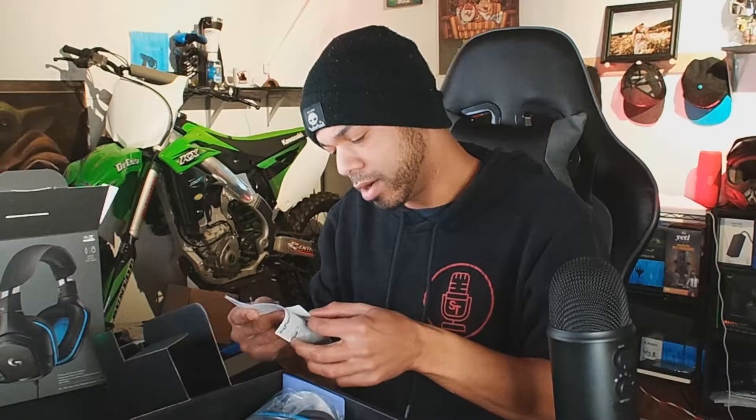Here we are. They look nice, I'm not gonna lie — the black on blue is kind of cool. Let's pop that open. Kind of interesting. Of course we've got a few little things here showing you how to hook it up. That looks pretty nifty.